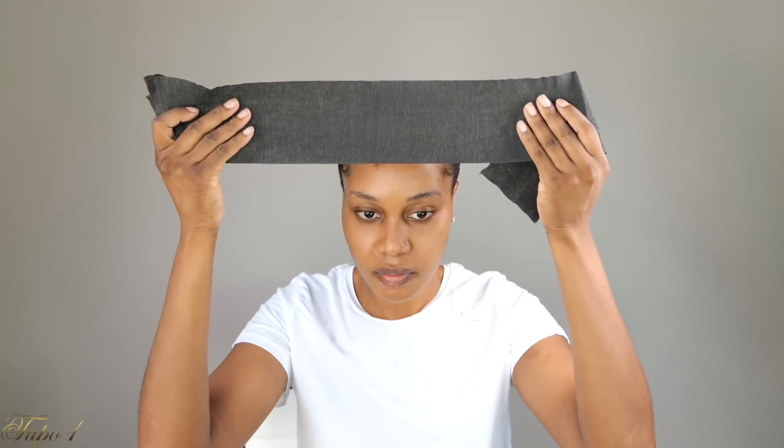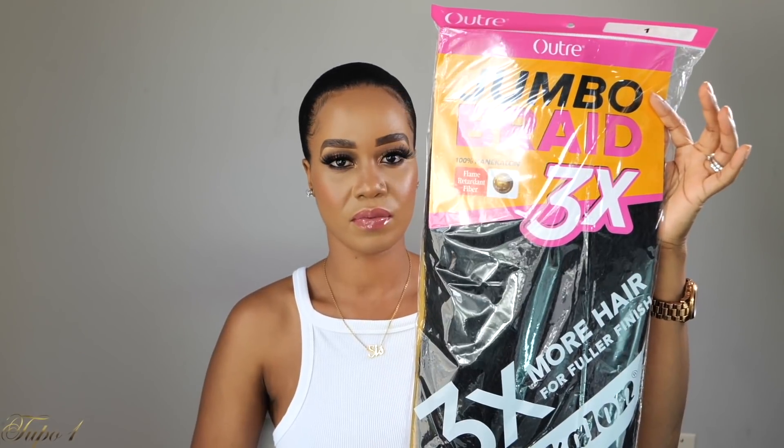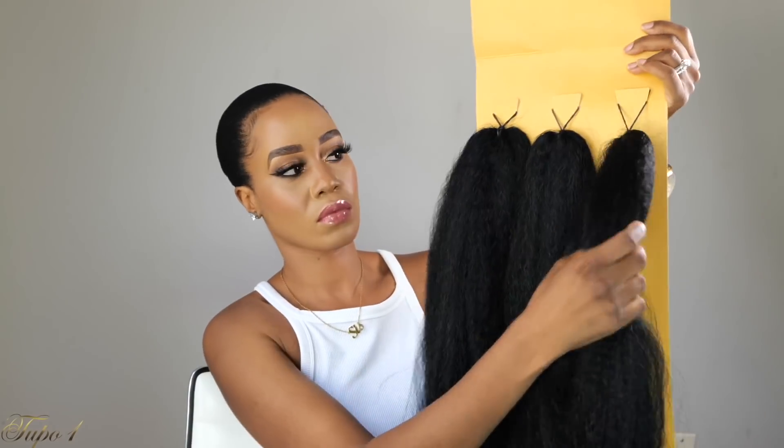I'll take my edge brush from Amazon and apply eco styling gel to lay my baby hairs down. Then I'm taking my styling strips — these are my go-to favorites because they really lay the hair down. I'm using this fashionista scarf from our website. I'm using jumbo braiding hair that comes three in a pack — it actually looks like my hair, so I love it for my hairstyles.